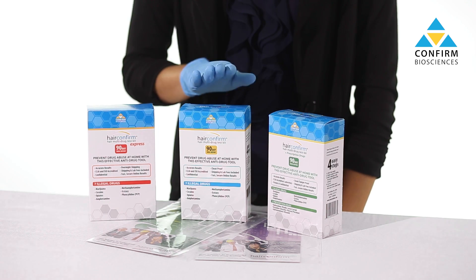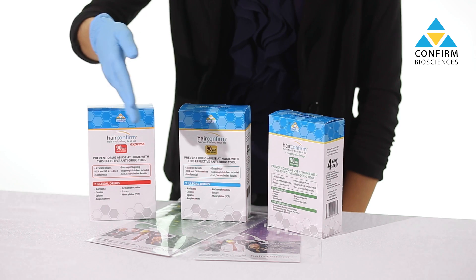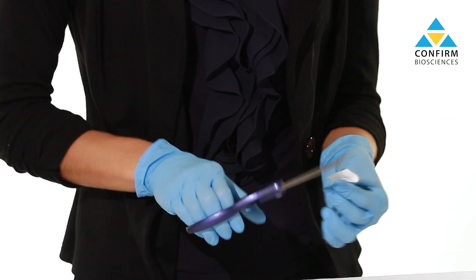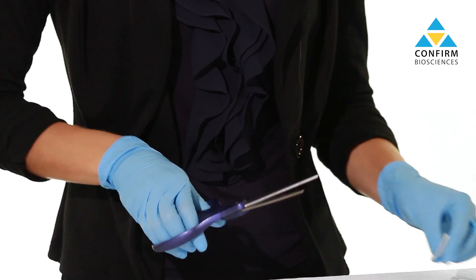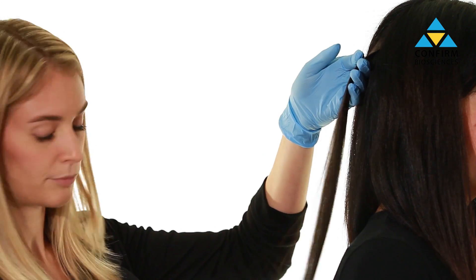Including standard, express shipping, prescription drugs, and business-specific. Begin the test by wiping a pair of scissors with an alcohol wipe. Next, select at minimum a half-inch long strip of hair equal to the diameter of a pencil.